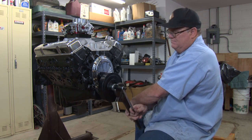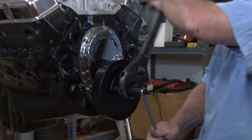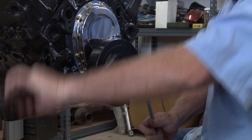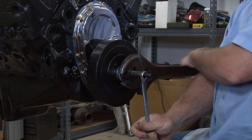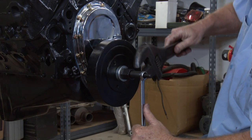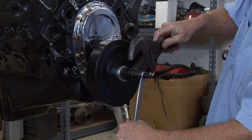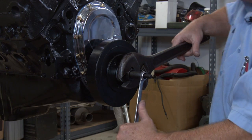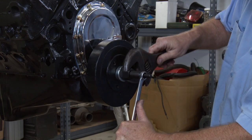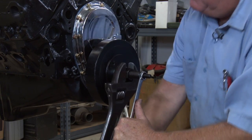And just run that thing in and it'll press your harmonic balancer in. This is how you do it so you don't damage the threads. Some guys try to just run it in with a ratchet — the regular bolt that holds it in — and that's not the right way to do it. You'll strip the threads out of the crank. So just run this in all the way till it bottoms out.